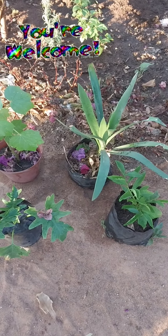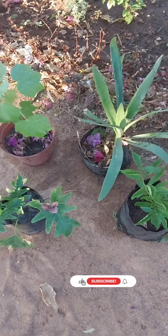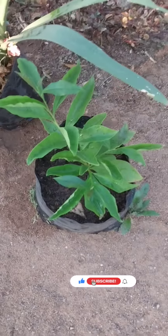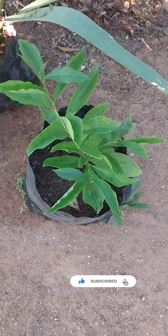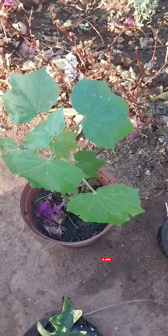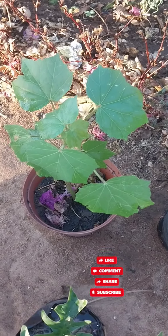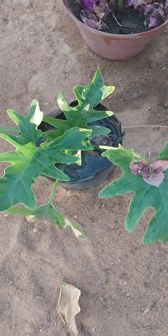I'm so excited today to plant these four trees. I'll start by showing you my Yesterday Today and Tomorrow plant, clivia, Confederate Rose which I planted from cuttings, and Philodendron silo. Let's plant.